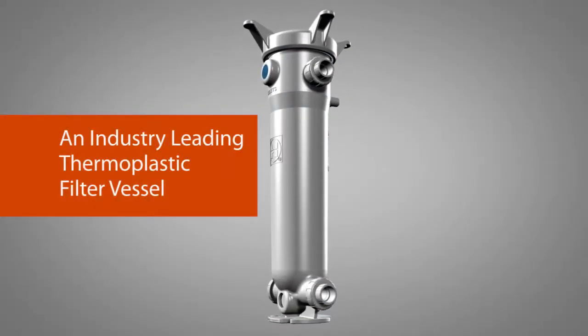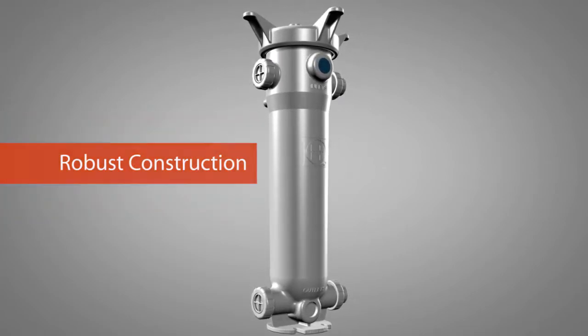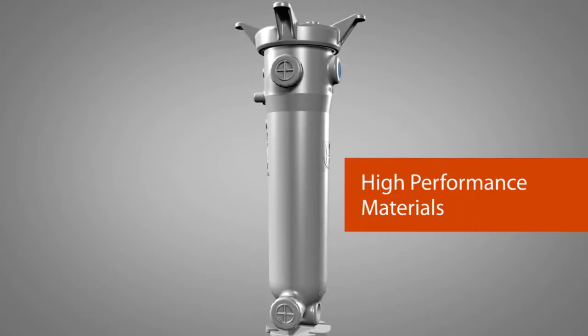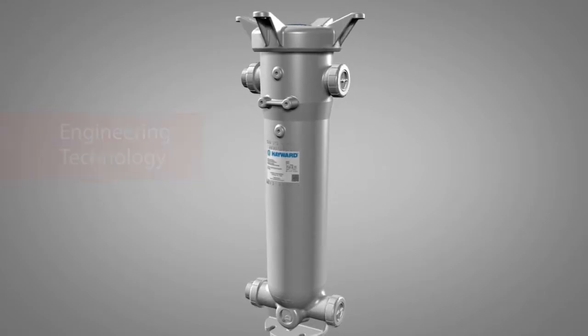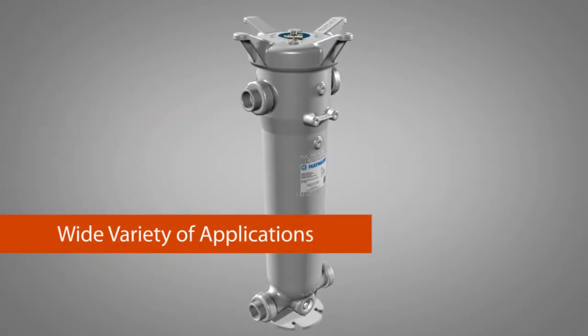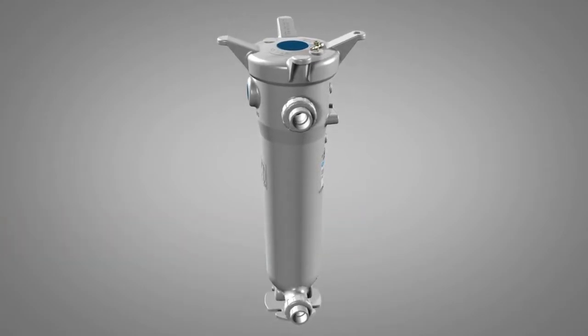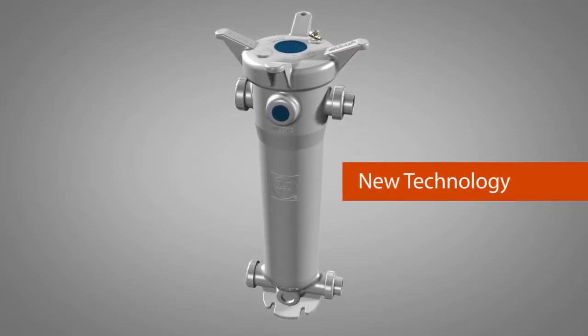This resulted in a clean and robust design using high-performance materials combined with advanced engineering and manufacturing technology to meet the challenges found in the wide variety of applications that we serve. In order to appreciate this advanced design, let's take a closer look into the heart and soul of what makes up this new technology.